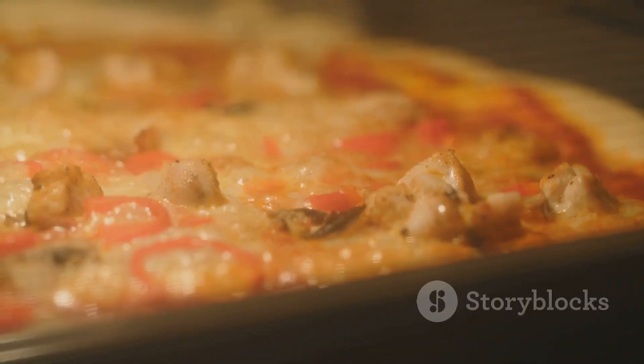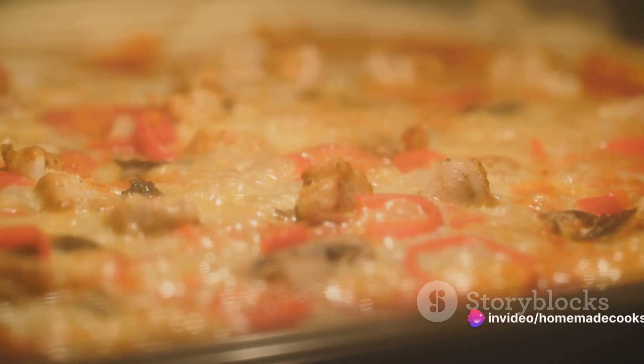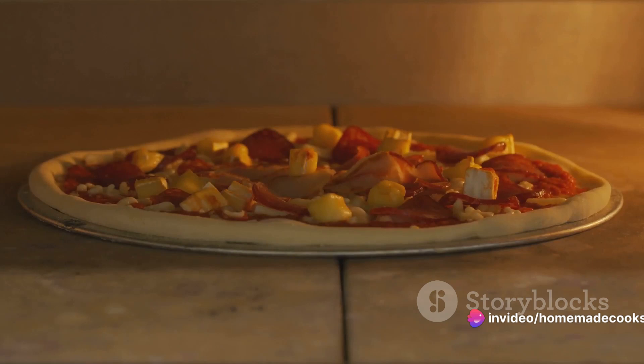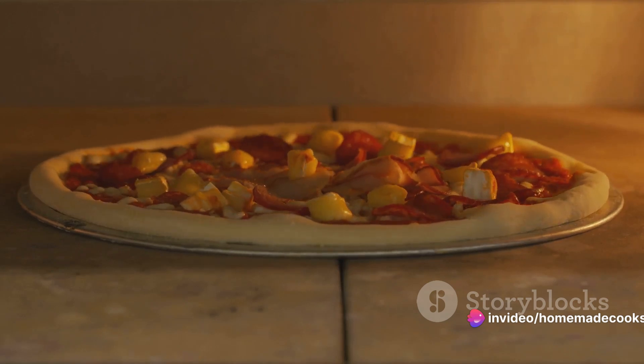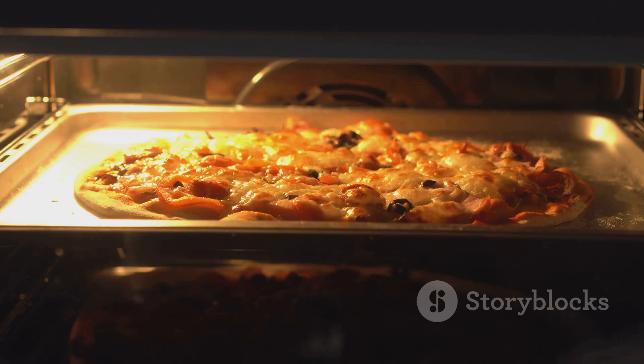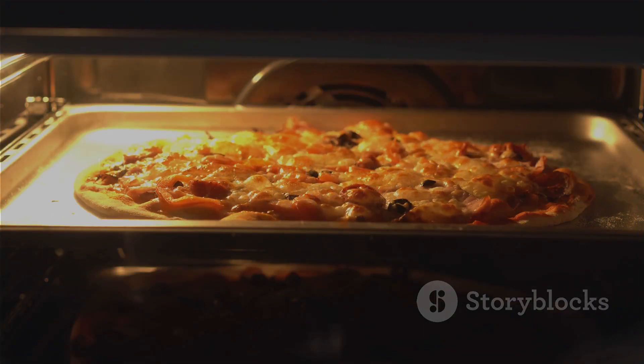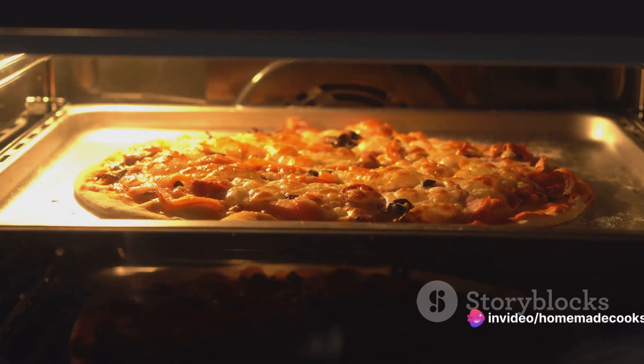Finally, it's baking time. Preheat your oven to a piping hot 475 degrees Fahrenheit. Once it's up to temperature, slide your pizza in and bake for about 12 to 15 minutes, or until the crust is golden brown and the cheese is bubbling and slightly charred. And voilà — your homemade Domino's pepperoni pizza is ready to be served. Enjoy the fruits of your labor and savor each bite.